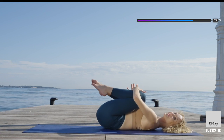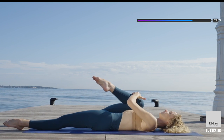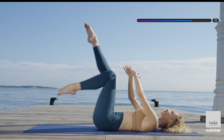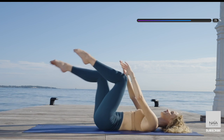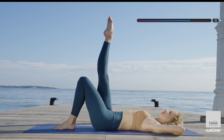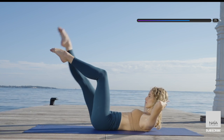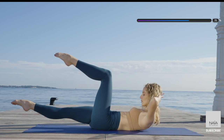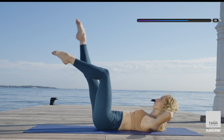Bring your knees into your chest and extend the other leg long on the floor. Switch it up. The leg that is on the floor is reaching away from you — find the stretch in your hip flexors. Place one hand on top of the other behind your neck. One leg to the ceiling, other leg in tabletop. Lift your head up, lower the leg. Bring your head down and tap the toes down. Keep going like this — we're working the coordination.